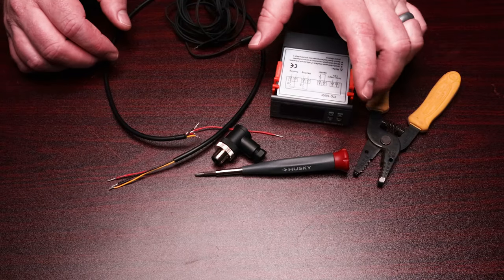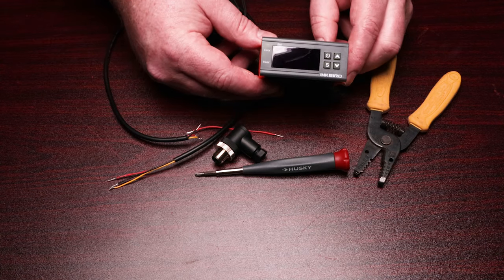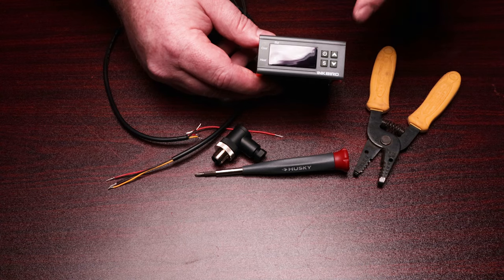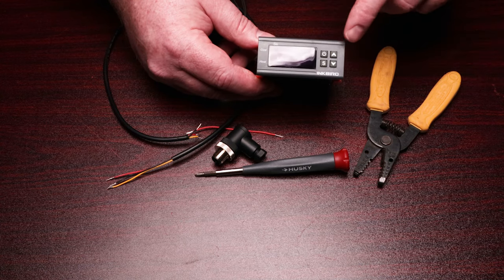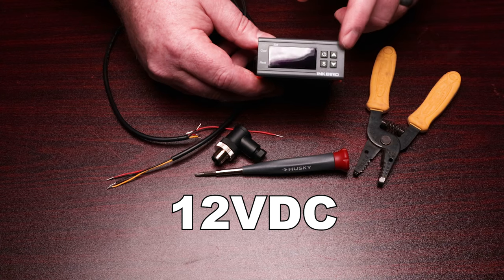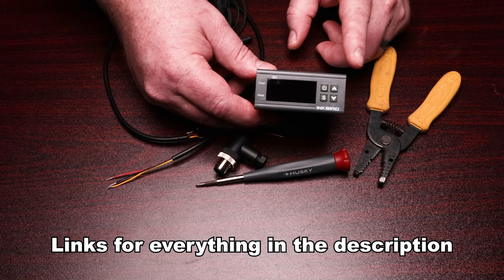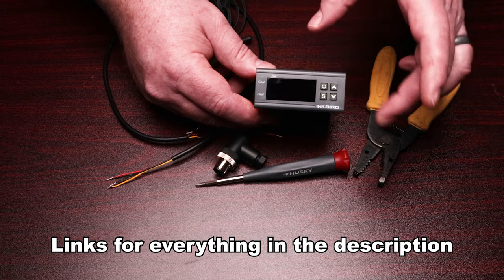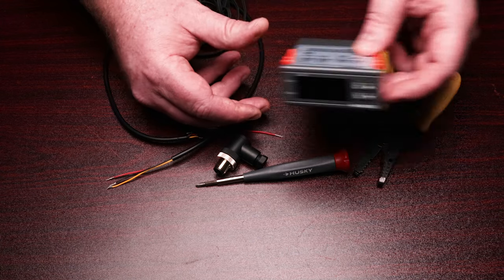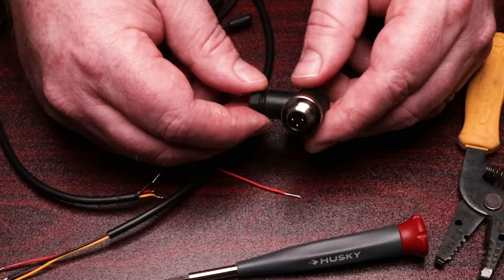I don't want to waste any time — I want to jump right into the video. Let's go take a look at what we need to pull this off. The first thing we're going to need — and this is really one of the very important parts — is an ITC-1000F, not 230 volts, not 120 volts. We need a 12-volt version. That's very important, because the Grainfather does provide 12-volt power out from the chiller to control the factory controller, so we're going to use that same power to control the Inkbird.